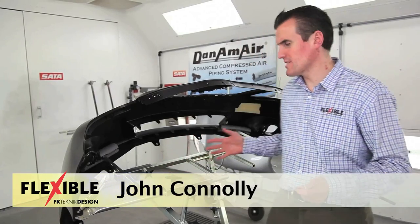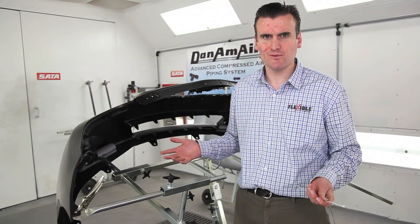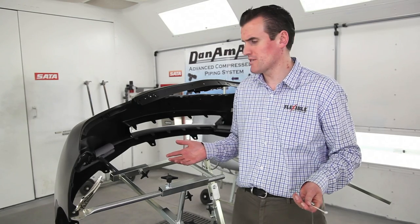I want to discuss some of the advantages of the Multiflex bumper stand. In setting it up, you can set it up in a matter of seconds, which is a real advantage when compared to other bumper stands.